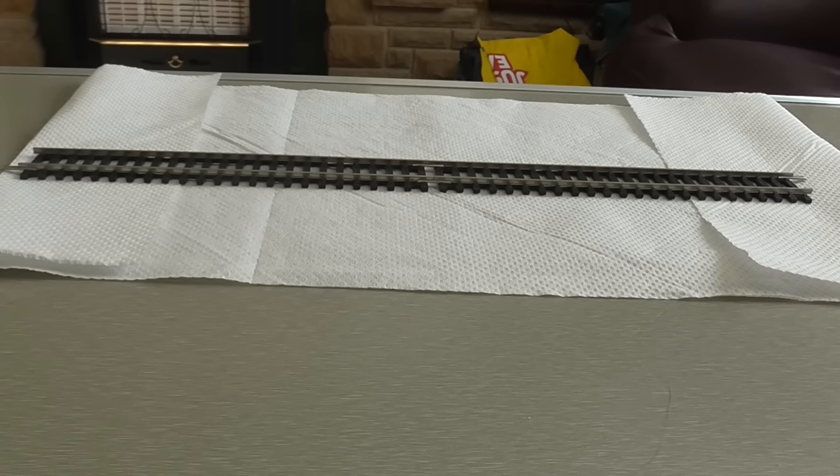Hi guys, I'm back with a video on how to clean track. This may not be the correct way, but it's the way I use and it seems to do the job. I'd like to apologize if my voice goes up and down — I've still got a block and I'm struggling. One of the ingredients I am using, any younger viewers out there might have to get an adult to buy it for them.